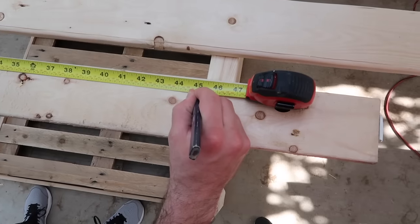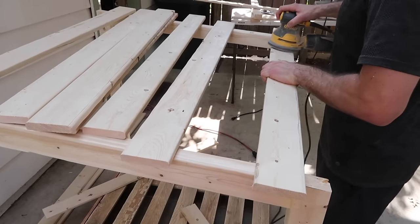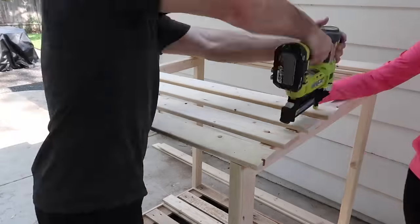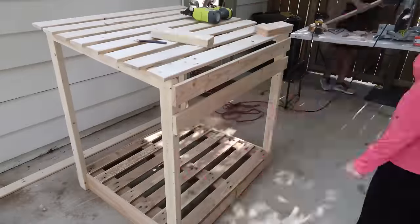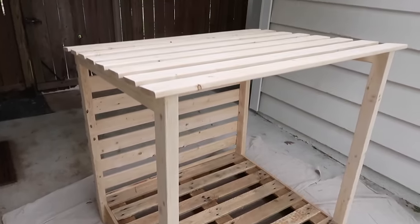We measured and cut these boards in bulk and gave them a quick sanding before starting to attach them. Using a spacer board to keep consistency, we used a nail gun to secure the boards. You could also use screws here too. And just like that, our cabana was built.